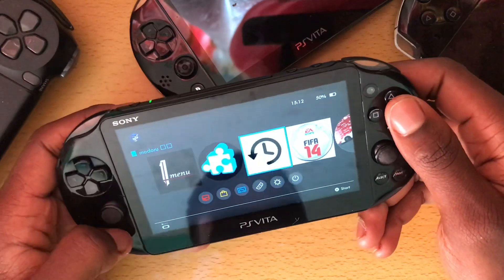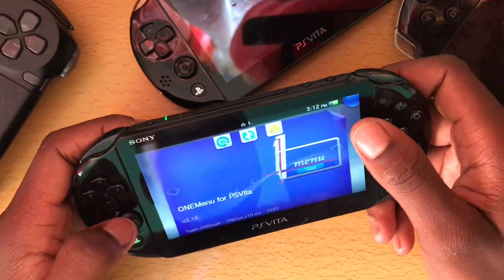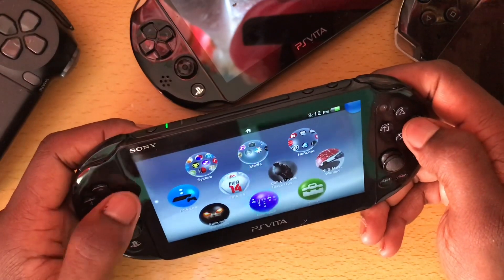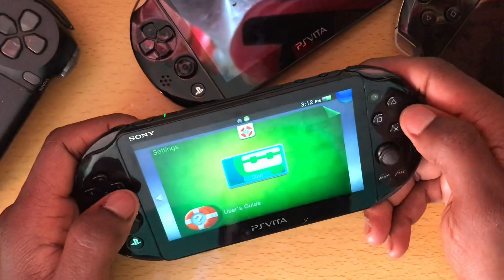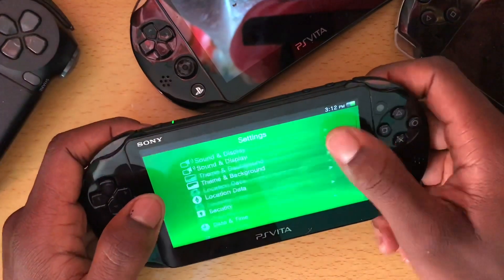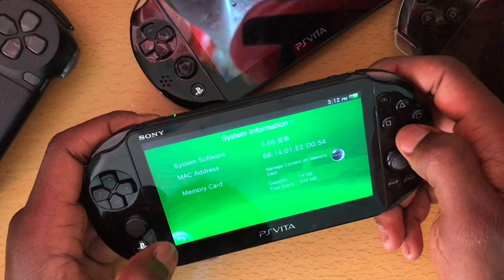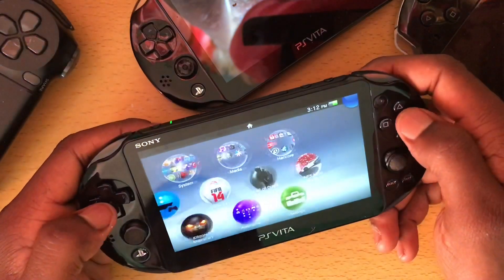I only wish this could have been permanent. Anyway, I've been running HENkaku Enso on 3.68. Let me show you guys my system version — I've got 3.68 on Enso. I also got Adrenaline installed.